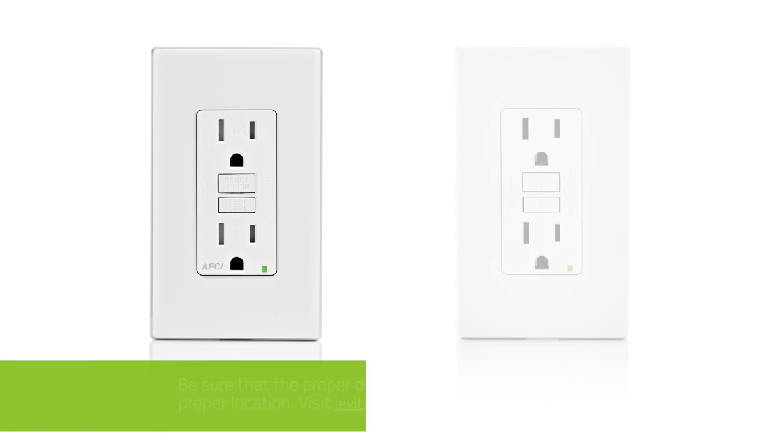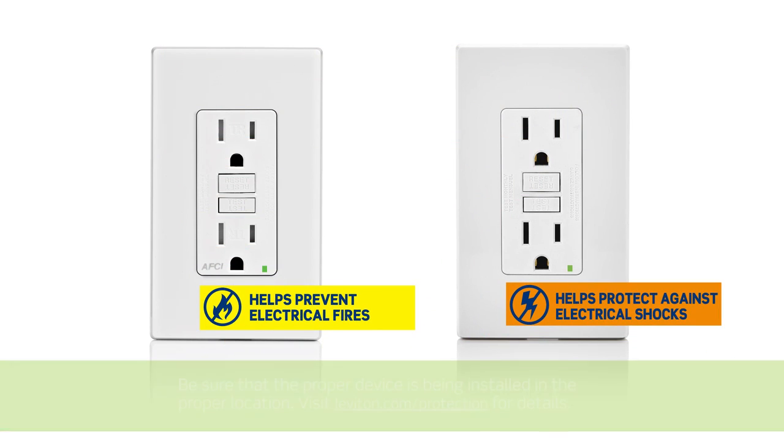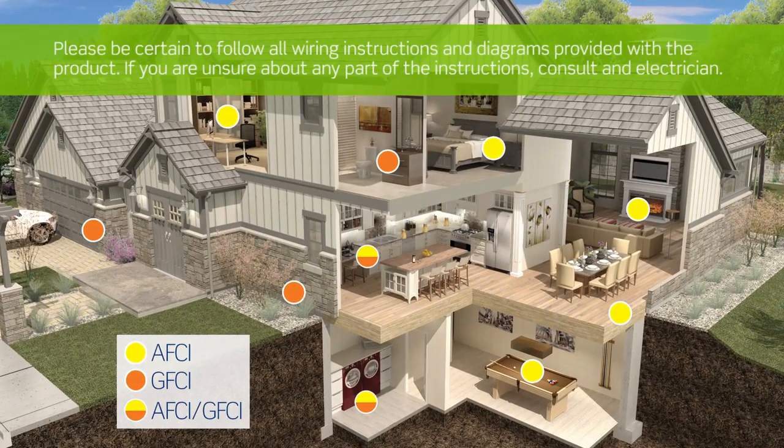AFCIs and GFCIs are used for different types of protection and are required by the current National Electrical Code for use in specific areas of a home. Some areas now require both AFCI and GFCI protection.